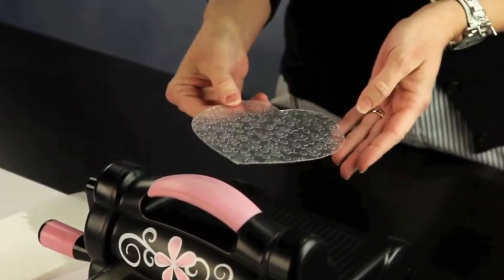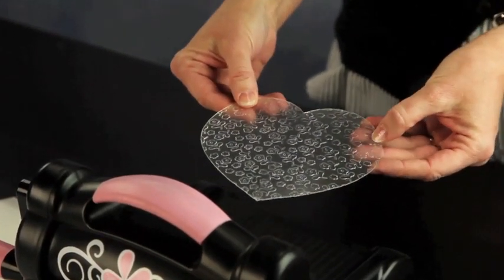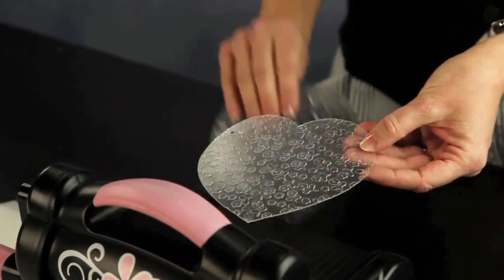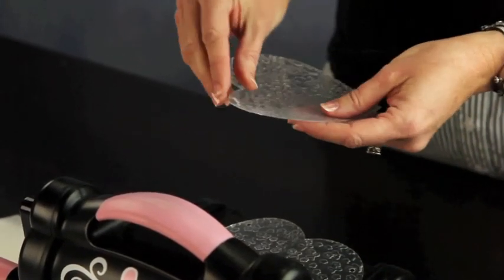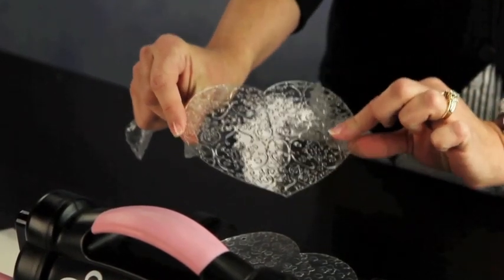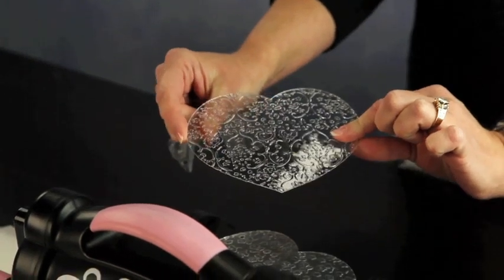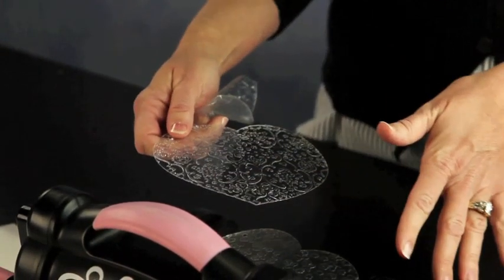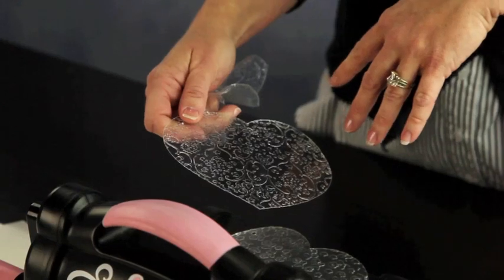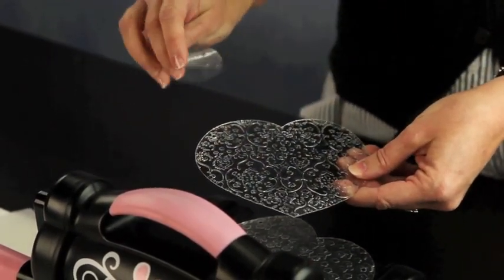Now you might want to go ahead and take the protective film off of it first, but you don't have to do that. It's very easy — all you have to do is pull back the film and there's your finished product. Now it gets better than this because this is great all by itself, but I know we all like to play around, so we want to get some inks and really highlight this embossing on the heart.